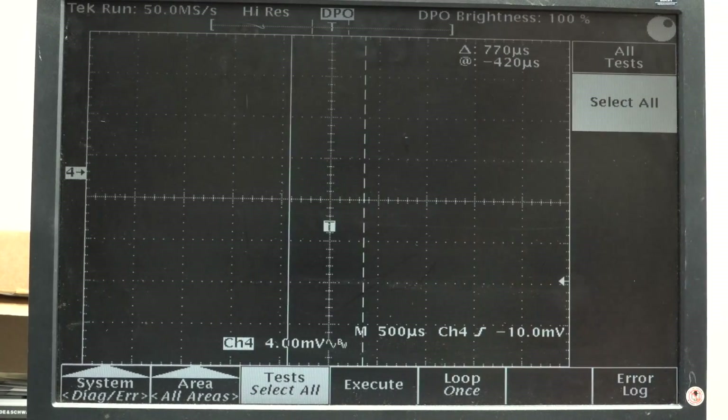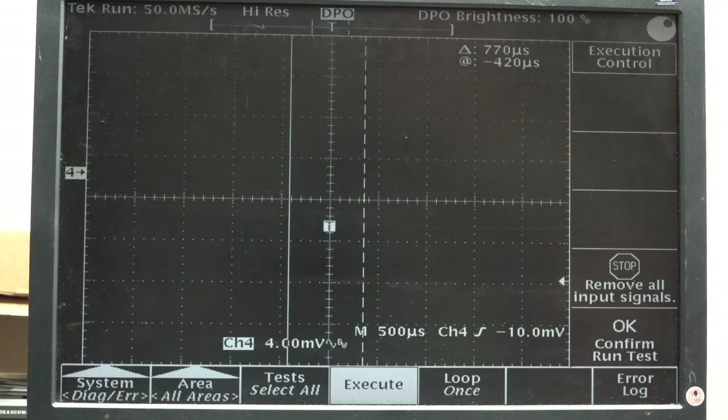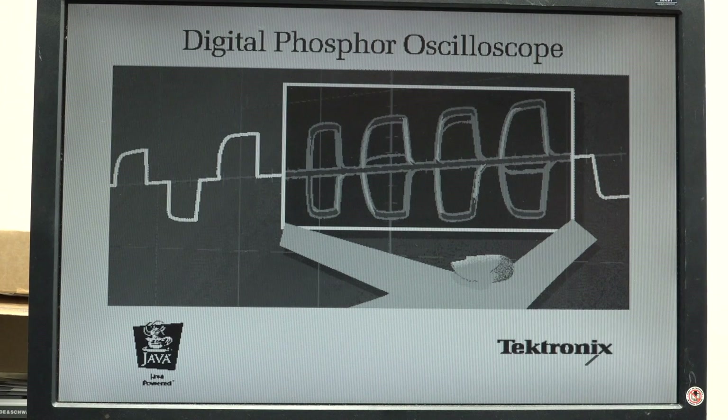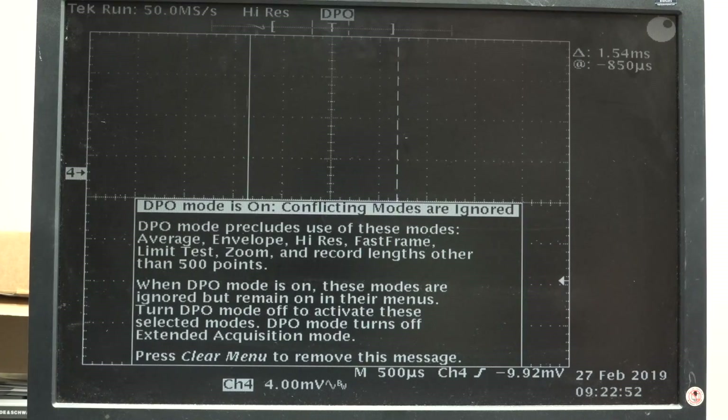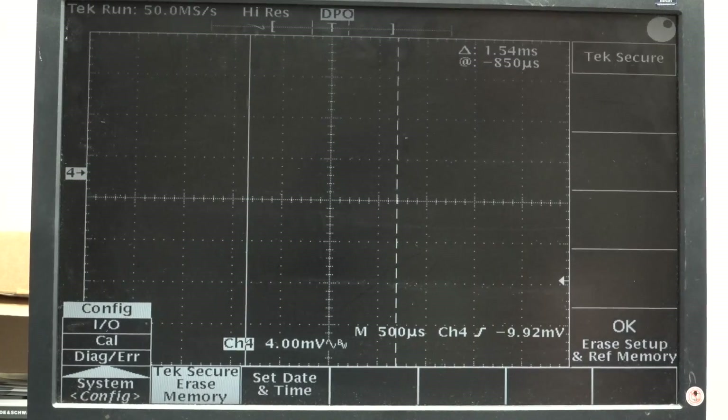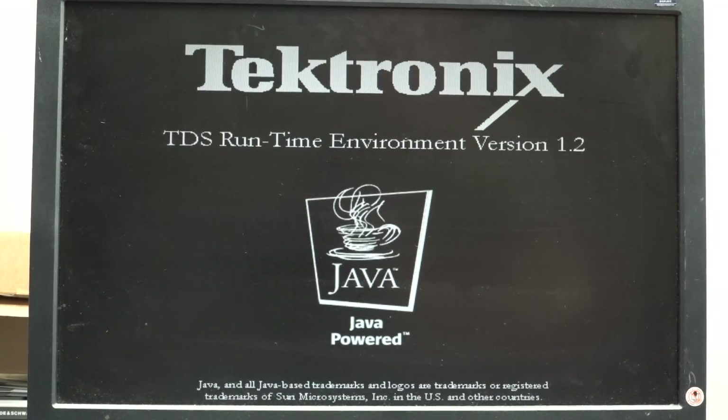Select tests, all, and I'm going to execute all the tests. I'll disconnect the probe and run. There it goes. Is it supposed to repower like that when you run the internal tests? Are there any other Java-based test instruments out there? Is it going to reboot and run the tests? Not sure what happened there - it rebooted. One more time. There it goes again - it just reboots. All right, so let's crack this thing open and see what's what.